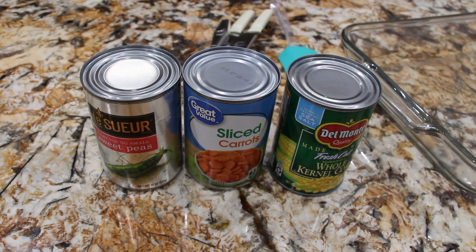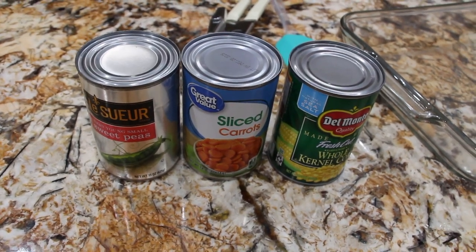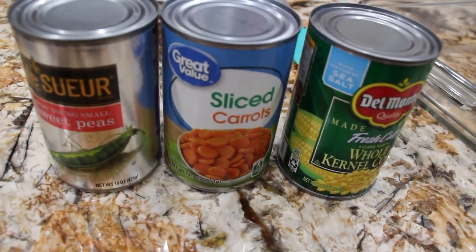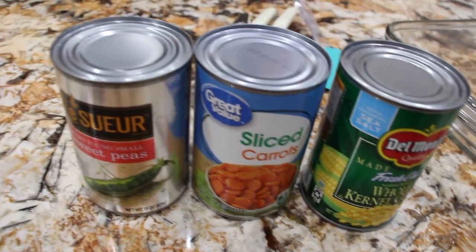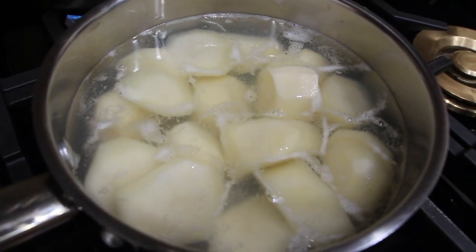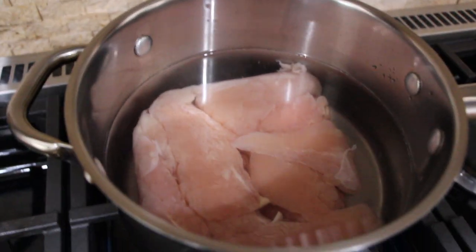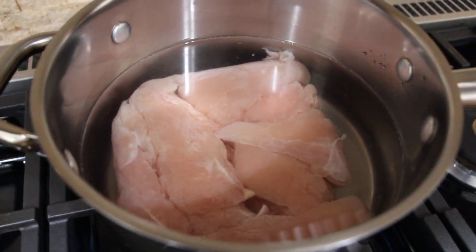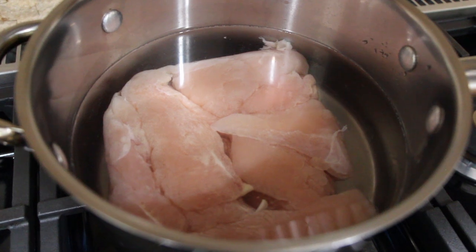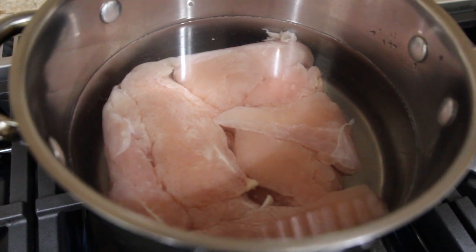So for my chicken pot pie, what I'm going to do is I'm going to drain all three cans. I have four medium-sized potatoes on the stove. I'll let them boil and then I'll cut them down into bite size. I have ten chicken tenders. I'll wait till that water boils and the chicken is cooked, and then I'll dice that into bite sizes.